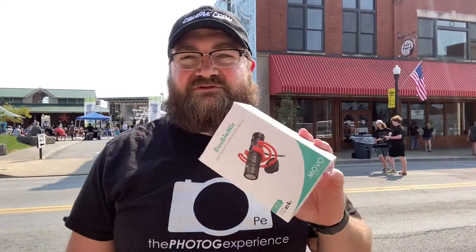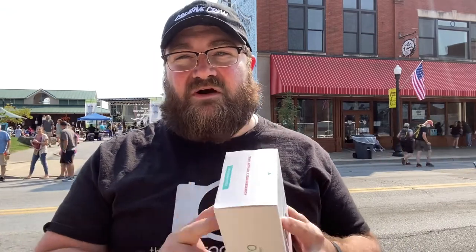So one of the first products I'm going to be reviewing here at Bristol Rhythm and Roots is the Movo double mic system. Now this thing packs a punch. You've seen reviews on the VXR10 Pro, you've seen the reviews on the VXR10 — this basically combines the two into one microphone, which is amazing.